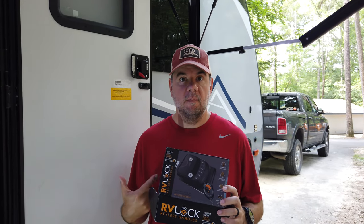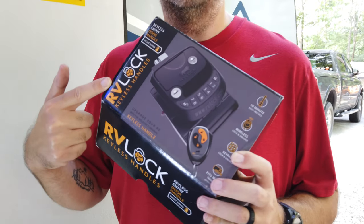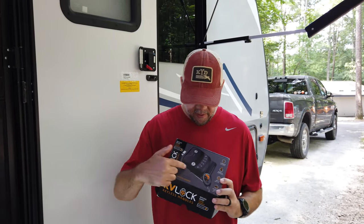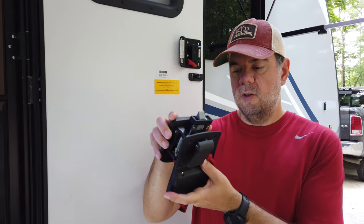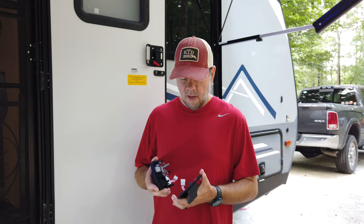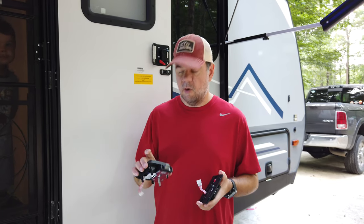We are installing a keyless lock today on the RV. We chose an RV Lock brand — it got a lot of really good reviews, and it didn't hurt that they were having a pretty good sale when we bought this. We chose the model that's a little shorter; they have a longer one that's got the full buttons on it, but this seemed to fit for what we want. As soon as I took it out of the box, I knew it was going to be a pretty easy install — you've got four screws and they just fit together. If you have ever installed a regular door lock on a house, you'll be able to install this no problem.